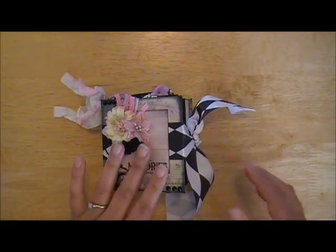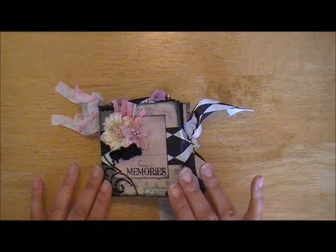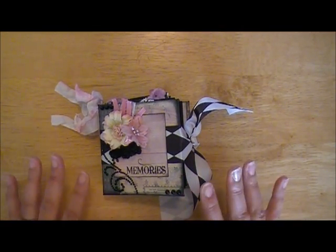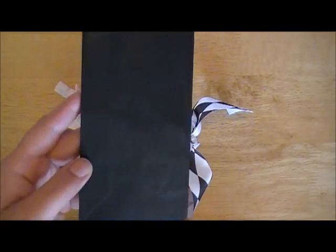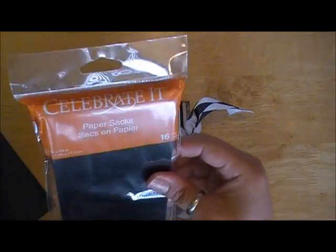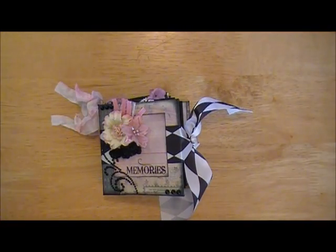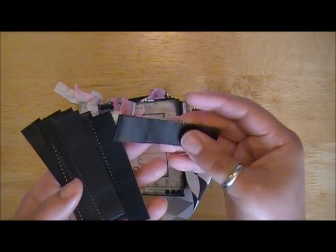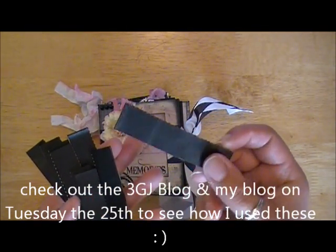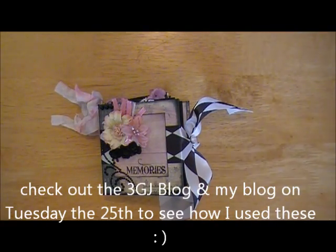I'll show you the products I used real quick first. The base of the cover is made from chipboard — just black chipboard — and then the pages of the mini are made from a paper sack. This is from Celebrate It, just some black paper sacks, and then I cut them down to the size I need. I have all these little pieces left from the trims and I'm going to be doing another project with these, so don't throw your scraps away.